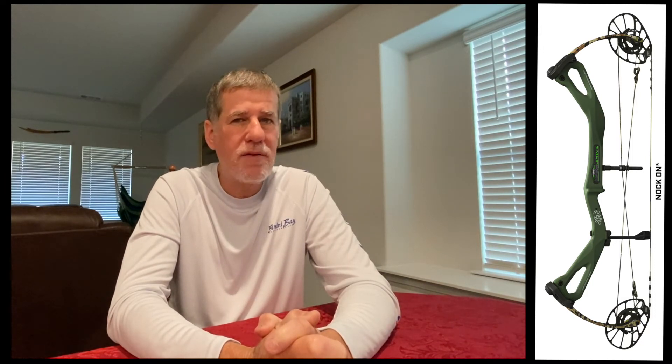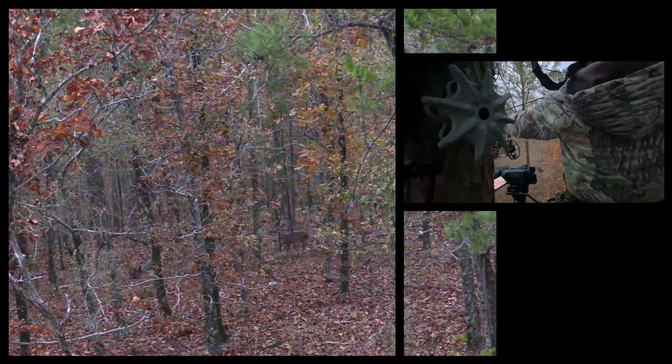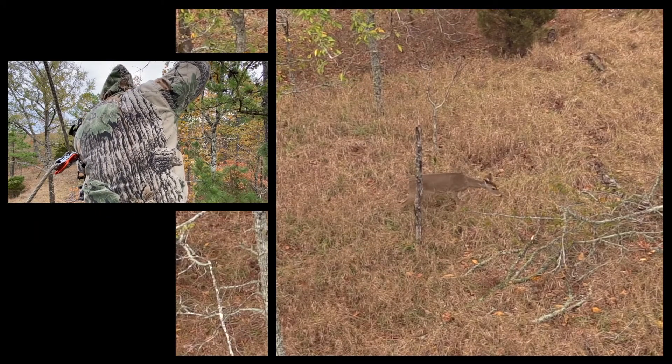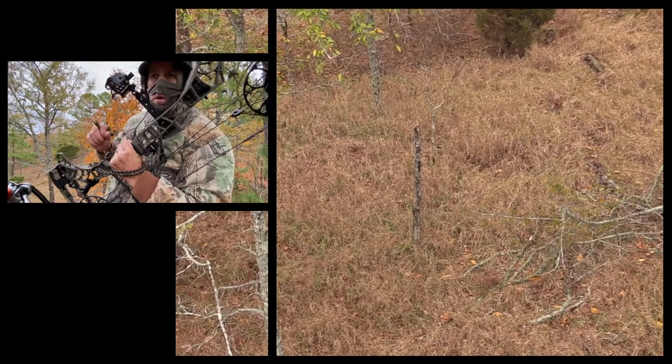The second negative is the length — 32 and a quarter inches — it's just a little too long for me. I like shorter bows because I shoot a lot out of tree stands and box blinds. I wouldn't use this bow in a tree stand; I'd just use my V3. Probably not in a box blind or tent blind either since I like to stand up when I shoot. If I were hunting wide open spaces — like the Sierra Nevada mountains where I grew up hunting in California — I'd probably take this bow out there. Very light, very maneuverable.